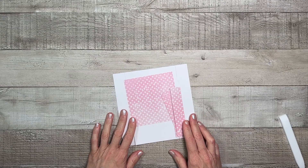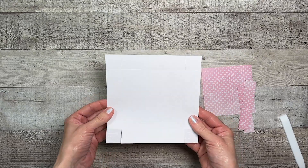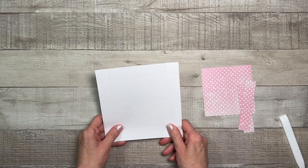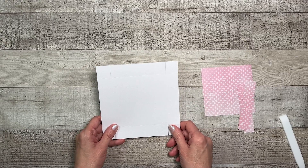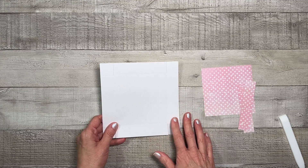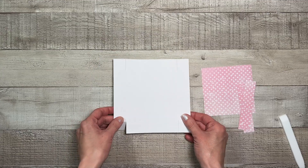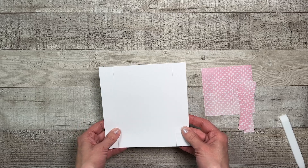To put the photo box together, the first thing we're going to do is work on the base of the box. I did create a pattern and sizing guide for this project — it has all of the measurements, where to score, and the sizing. Those with a cutting machine and those without will be able to use this document. I've cut out my pieces using Cricut and Cricut Design Space.